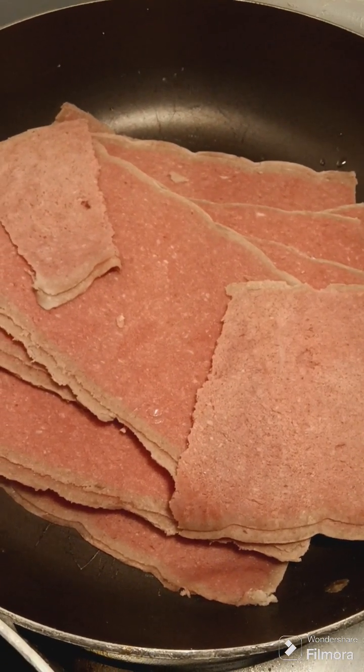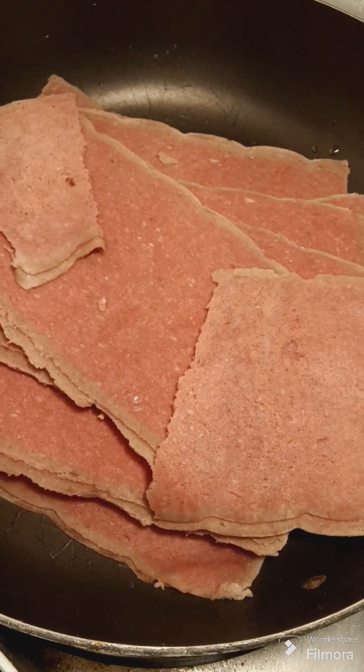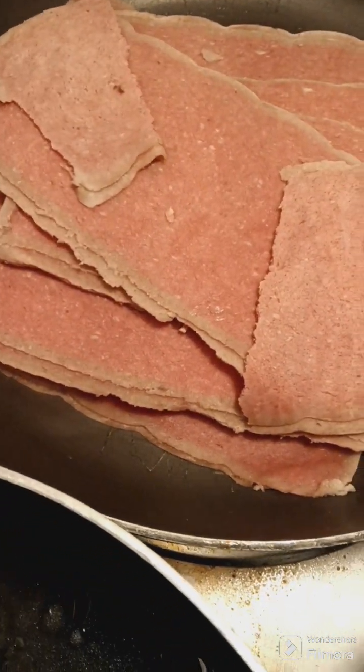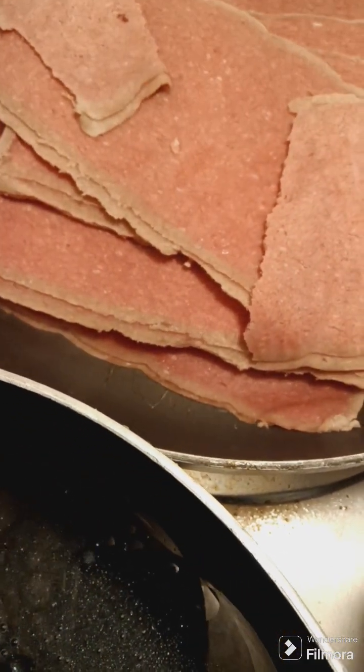Hi everybody, how are you doing today? So tonight I'm making cheesesteak sliders and pasta salad. I got my steak in the pan and I'm just gonna add a little bit of onions — I don't add that much because of the kids.